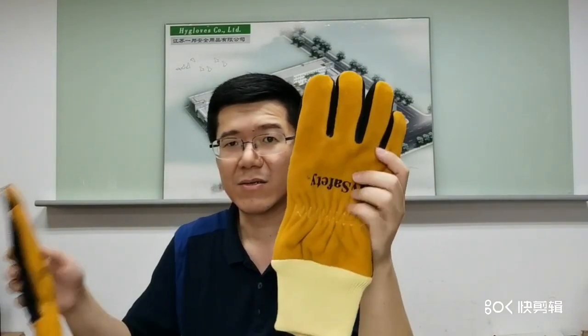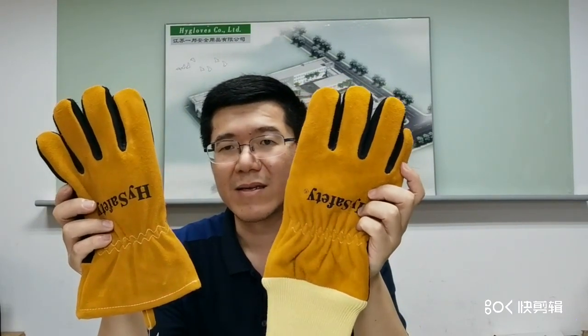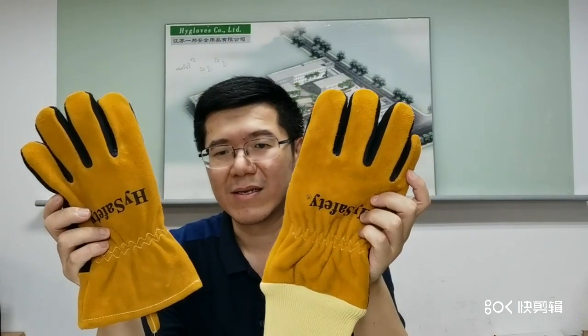Based on that model, there is also a variant model which is two-dimensional, like this one. It is without the four-piece construction, but uses the same materials as the three-dimensional version. That is to say, the test results are the same.